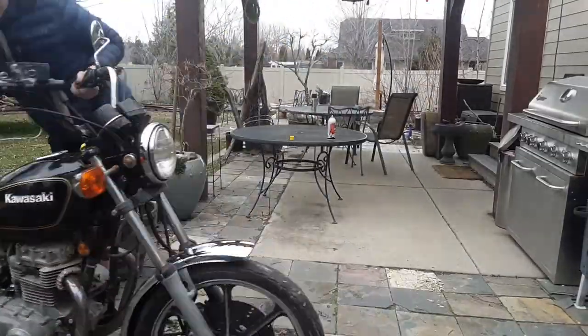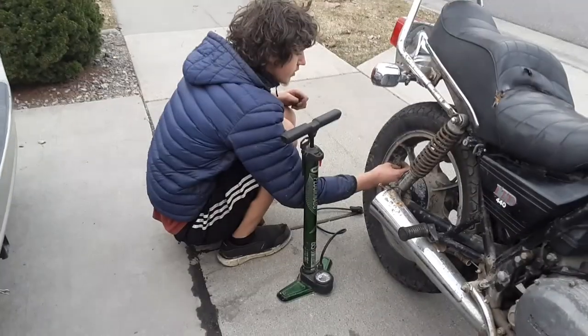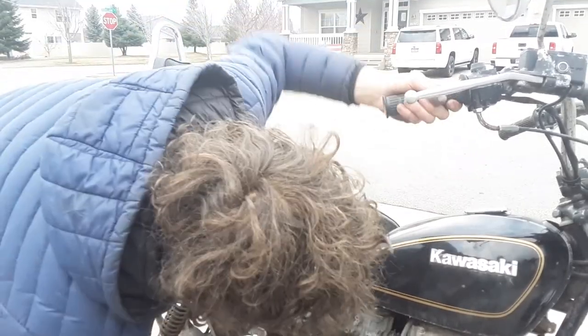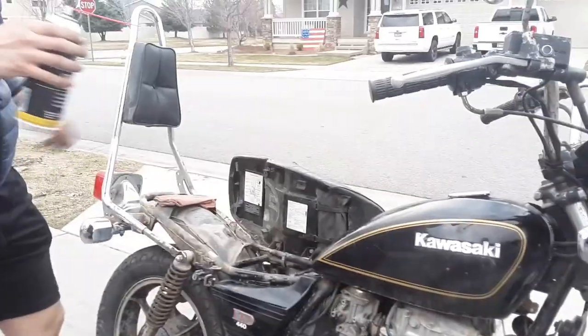Now we're going to move on to freeing up the clutch. Now that we have the clutch freed up, it shifts — the carb linkage is fixed. We're going to try spraying some start fluid down it and starting it by pushing it. Ben breaks another thing, including his body. This bike's been huffing starter fluid since it was 12. So this is what high school does to you.